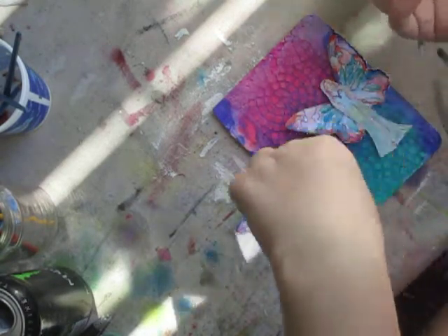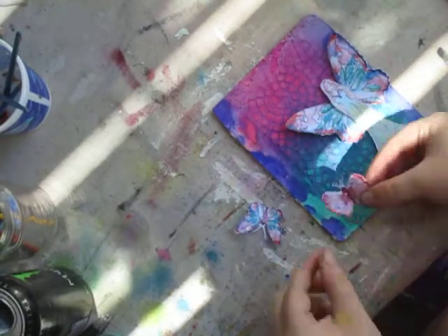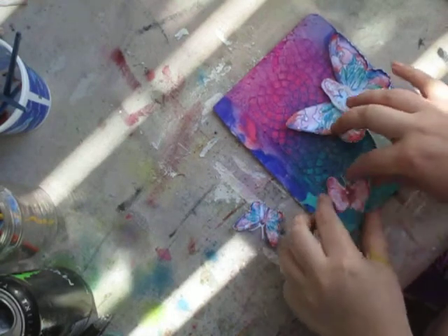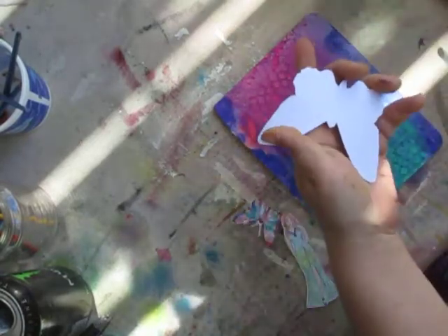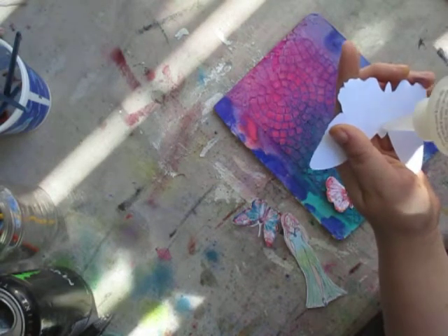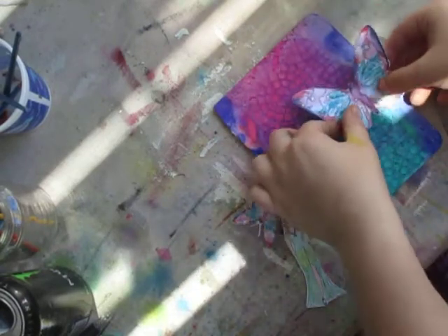I'm just gluing part of it — the rest I'm gonna leave so it looks a little more 3D-ish. I kind of colored the girls in with colored pencil.